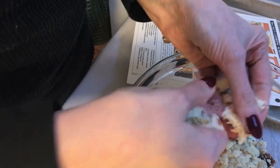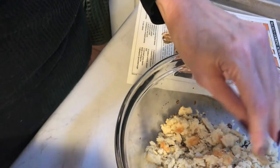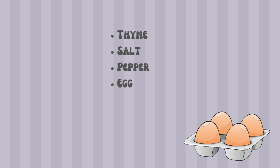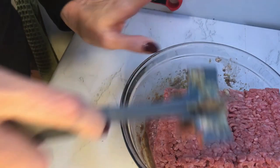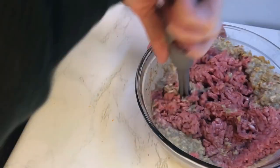All the seasoning and breadcrumbs will be mixed first, including the egg, before adding in the meat, to make sure everything gets really well combined when you do it in that order. I have my ground pork and ground beef in here, so I'm going to combine everything, and then when the onions cool down just a bit, I will add them to this mixture.